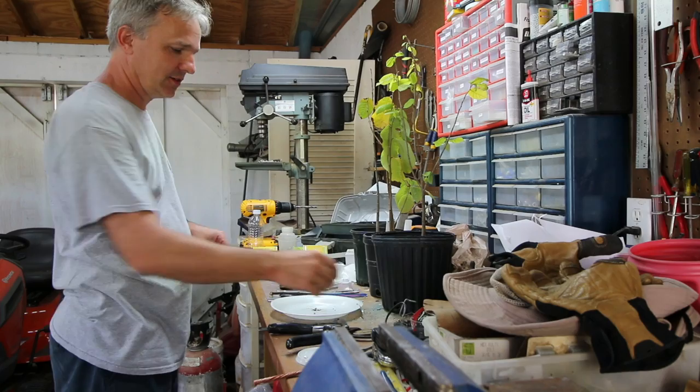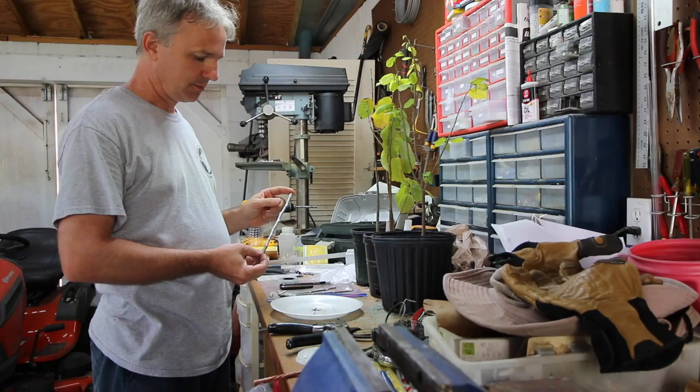We're going to be grafting some cherimoyas today. I got some scion from a buddy of mine who has a really good variety of cherimoya called Dream.